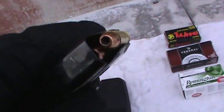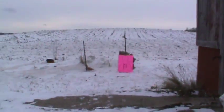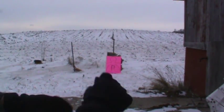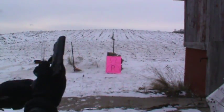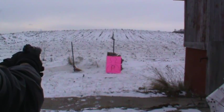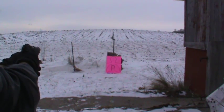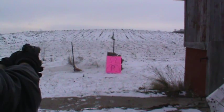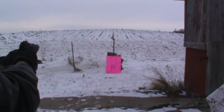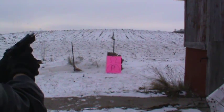I'll show you what it looks like here. I'll give that a try. All empty.